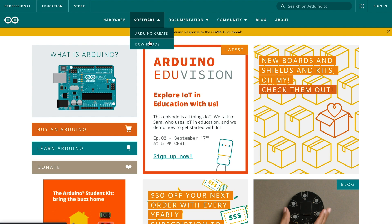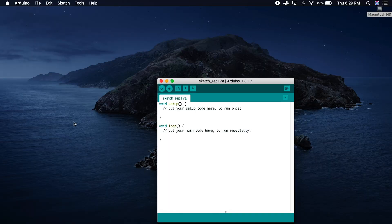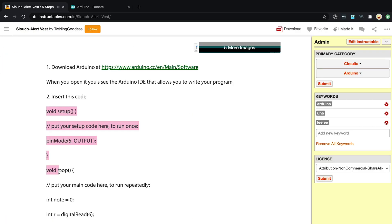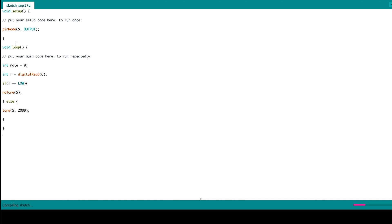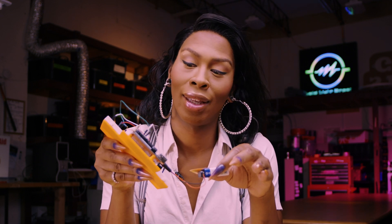Software download and programming. For the software portion of the video, we'll copy and paste the code as it's described in the instructable. I'll do a deeper dive into writing code for Arduino Uno in another video where I'll be showing you how to make your own sound-responsive LED lights. Download Arduino — link below. When you open it, you see the Arduino IDE that allows you to write your program. Insert this code into your IDE: put your setup code here to run once, and put your main code here to run repeatedly. Press the upload button in the top left of the screen and wait for the terminal window at the bottom to read 'done.' Your Arduino should now have the code on it and start buzzing if it's still laying flat on your desk. Now let's test the functionality. I am such a geek.